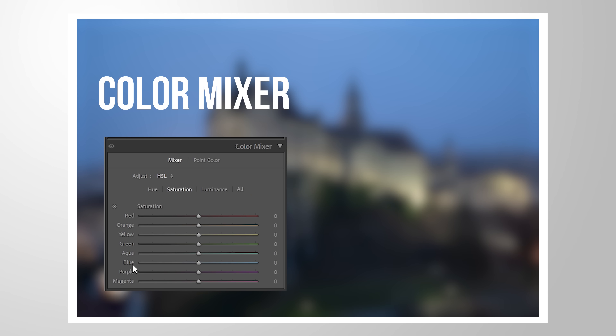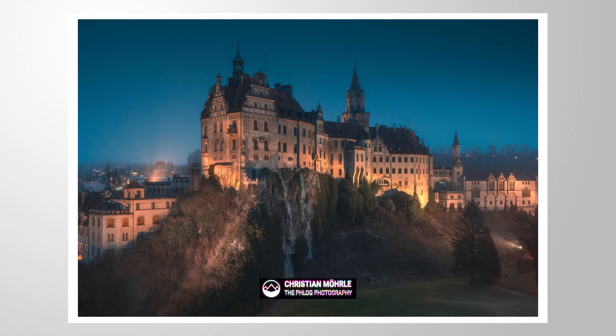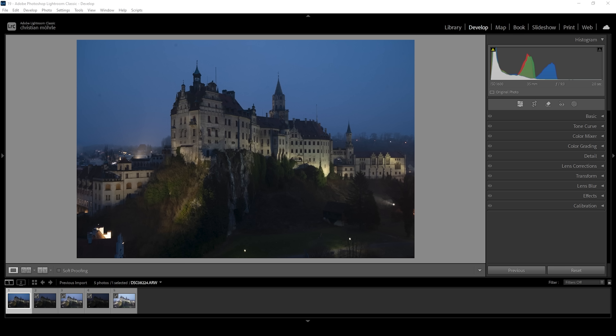What's the difference between Lightroom's color mixer and the color grading, formerly known as split toning? Let me explain this as we turn this raw file into this final image. If you want to follow along, feel free to download the raw files from the link in the description. Now let's begin by merging an HDR file.